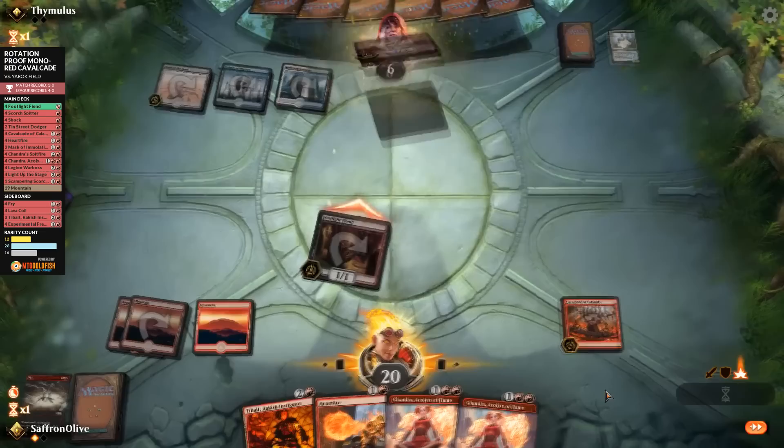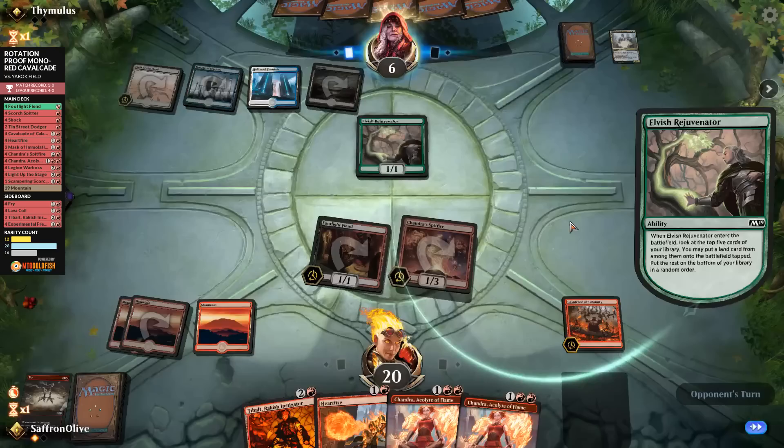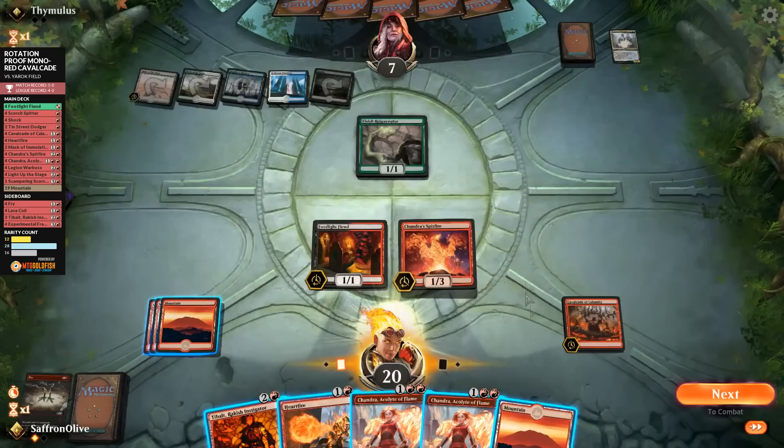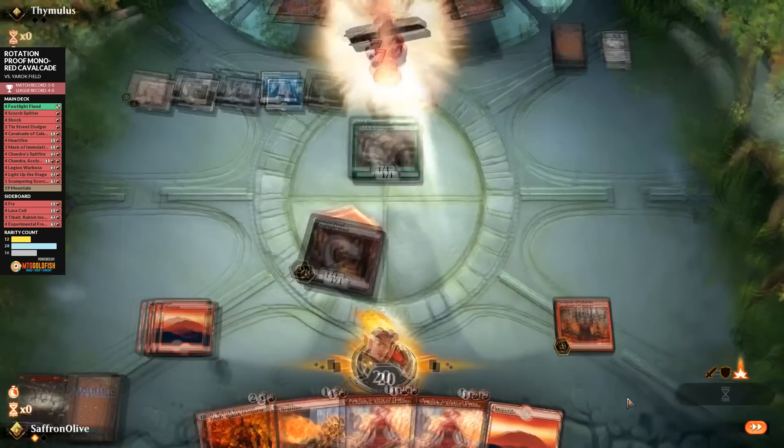Opponent plays Rejuvenator — and that should be game. We go to combat, attack, ping ping, grow grow — and the opponent is dead. We took down the Yarok deck. If you want to prepare for rotation, Budget Cavalcade may be the way to go. If they can compete this well pre-rotation, it's got to be even better post-rotation. We just crushed a lot of really good decks in Standard with a post-rotation deck.